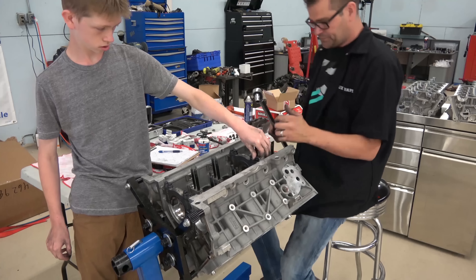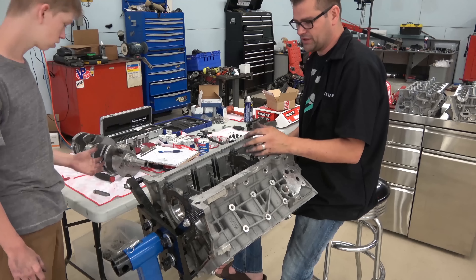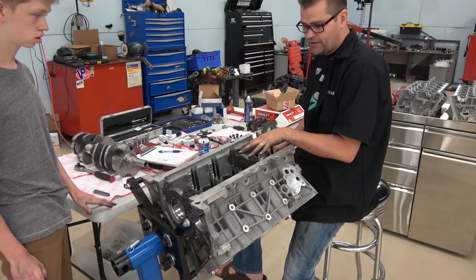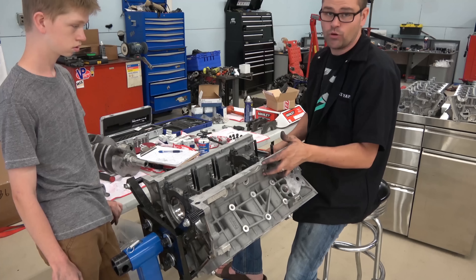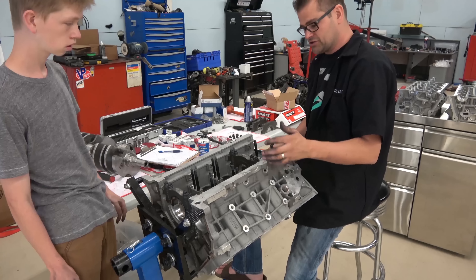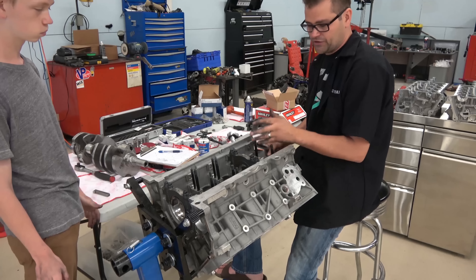The torque specs for the bolts — I know I got a bit ahead of myself without explaining, but you're going to go 20, 45, 80 foot pounds for the insides, and the outsides stay at 45, so 20 then 45 for the outsides and 20, 45, 80 for the insides. The side bolts I'm not putting in yet because I'm checking for the crush of the bearing — those side bolts just stop the cap from shifting in operation and won't change my clearances inside.